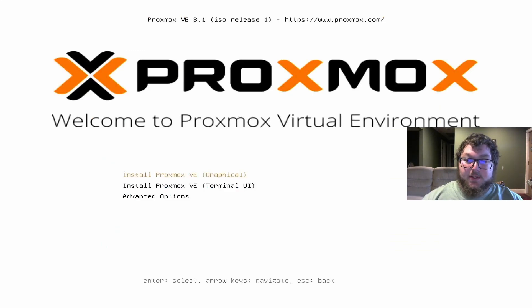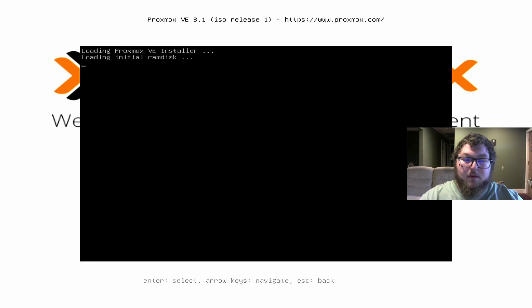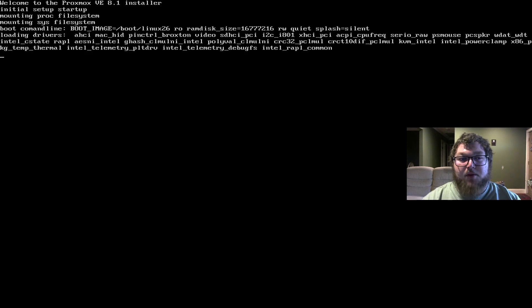After you get the USB disk plugged in and you change it to boot from it, you'll get to the Proxmox menu. One thing to keep in mind is it's going to be a lot easier if you have a keyboard and mouse — a wireless keyboard and mouse combo would be a really good time to use. Otherwise you might have to unplug your keyboard and mouse as you go. We're going to come over to install the graphical version, click Enter, and it's going to start the installer. Once it goes through it will give us some prompts after it's done.